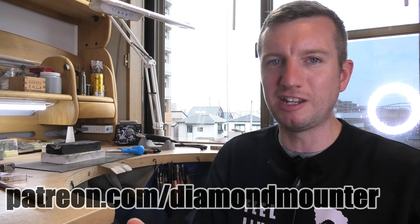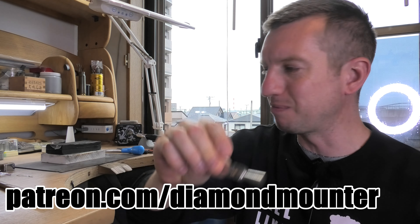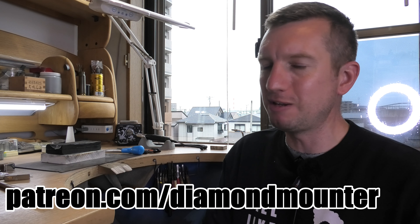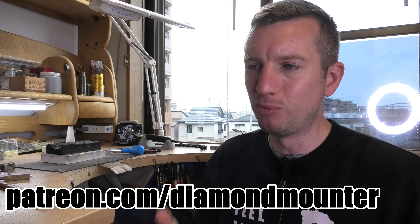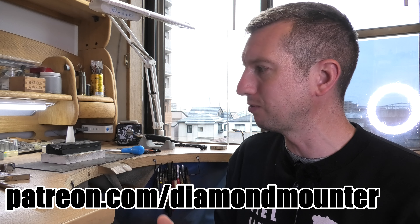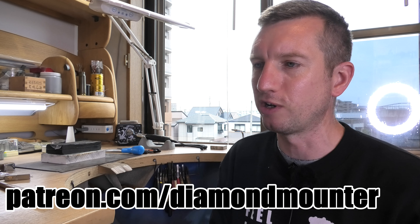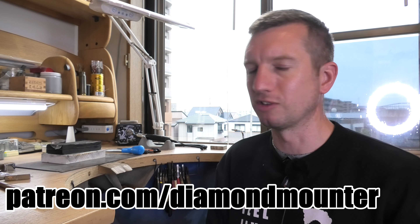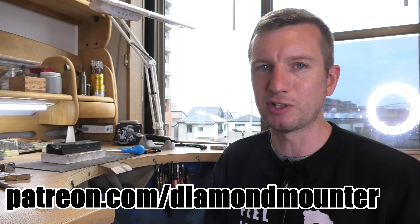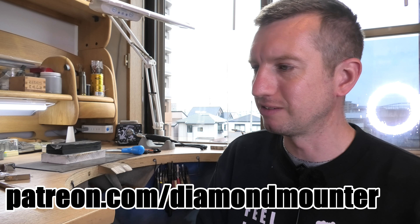I'm asking for patrons for this channel because they give me a bit of financial help to keep it going — I've got to replace tools, things wear out, I need replacements. It also enables me to keep the channel going and share more of what's in my head. Even after two years of making videos, there's still loads of stuff I haven't got around to yet. I'm trying to share what I've learned over the previous 25 years — I was a professional full-time jeweler for 23 years, and doing my own thing for the last two.